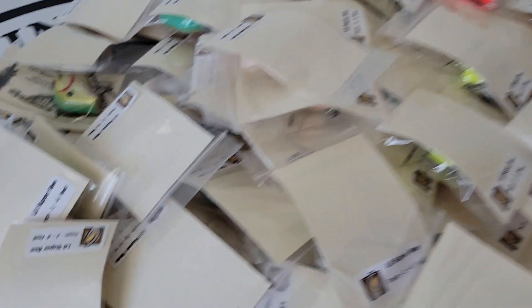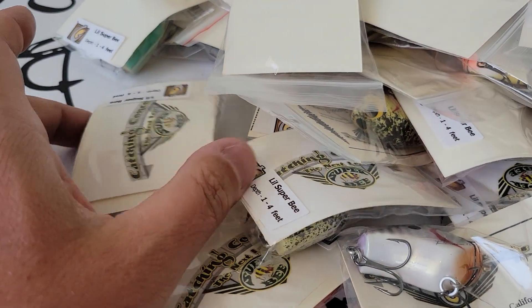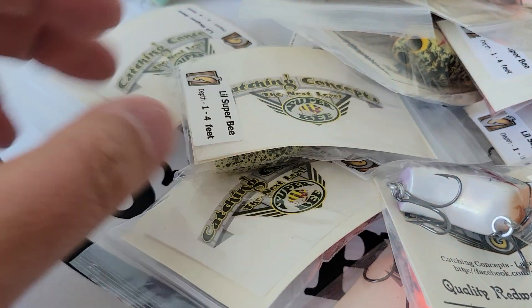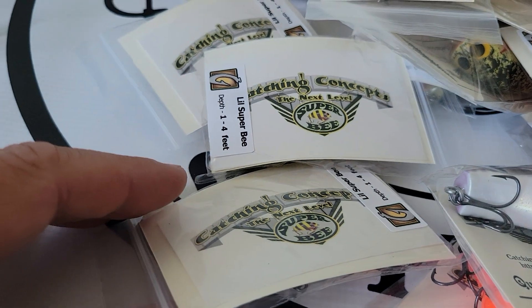We got this flipped around and we already had an avalanche so we just poured those out. It looks like we've got some special ones here with decals — looks like paper decals he put in. So let's take a look at one of these.